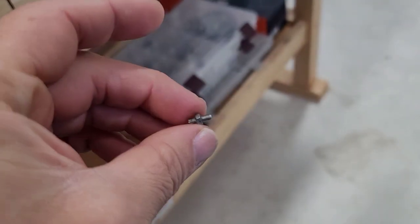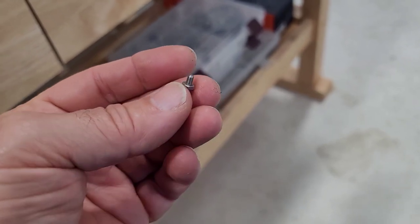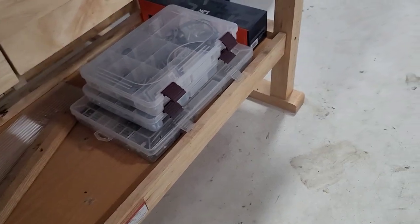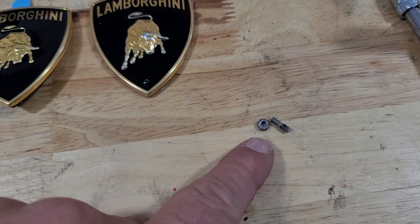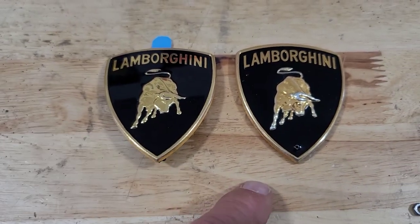I'll probably just take a pair of vice grips and a socket and see if I can back that off, then get the other one ready to install. So I got the nut off this stud. And I'm showing you here the old and the new badge.